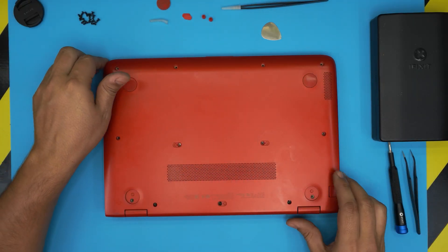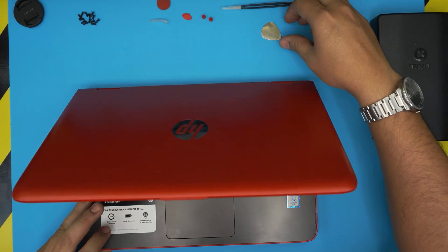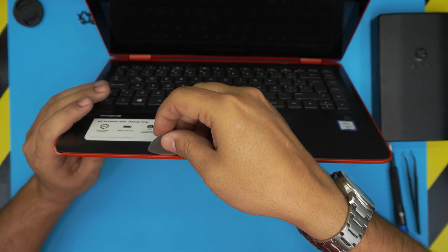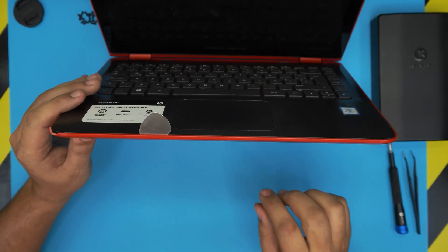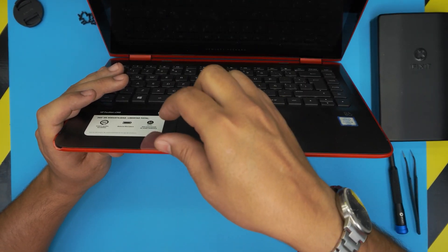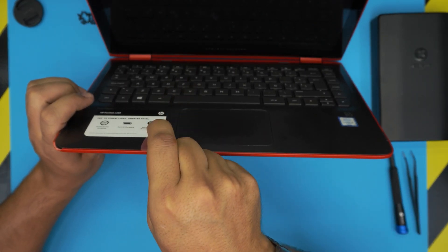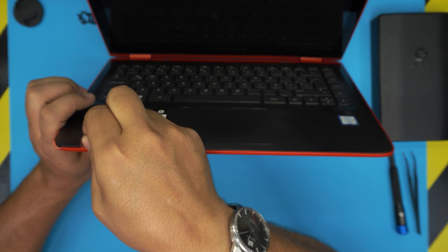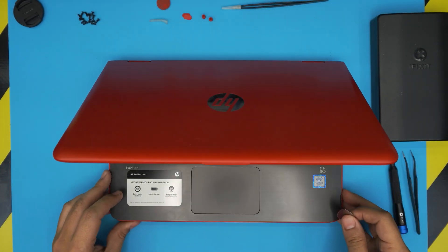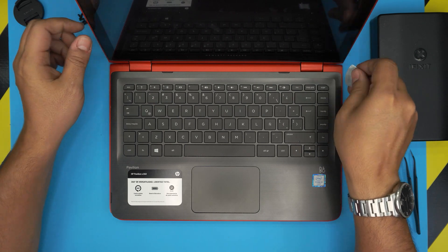Once you remove all the screws, you need to open up the laptop. Grab your opening tool and stick the guitar pick or opening tool between the top and bottom cover — it goes in about three or four millimeters. You want to twist it towards the outside and do it every centimeter, working all the way along the front side and then both sides all the way to the back corners.